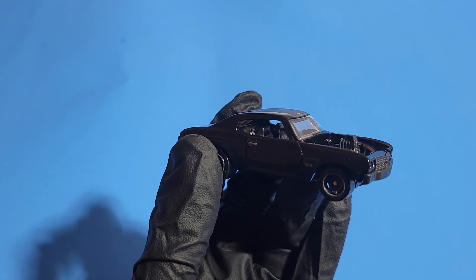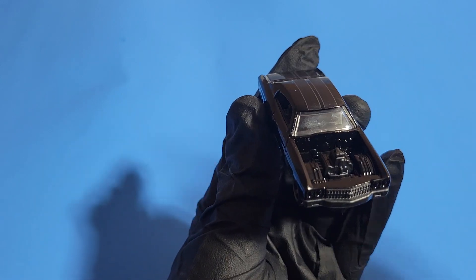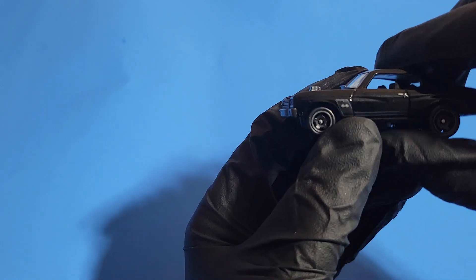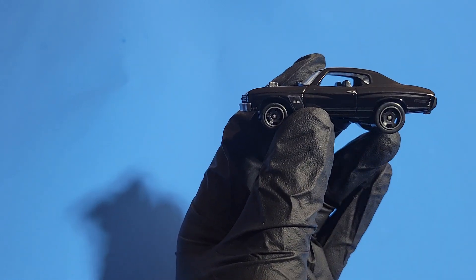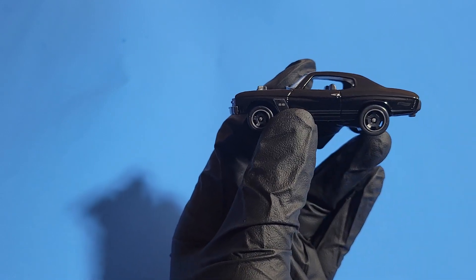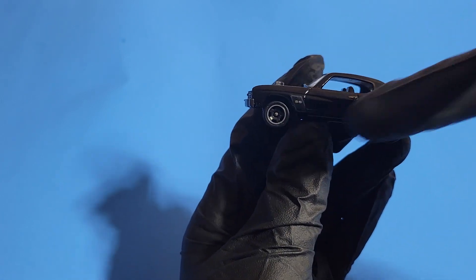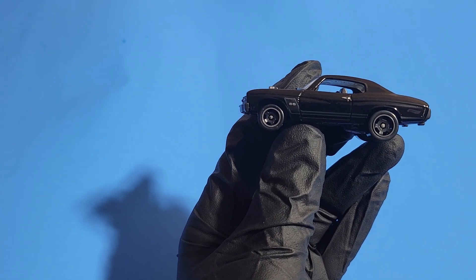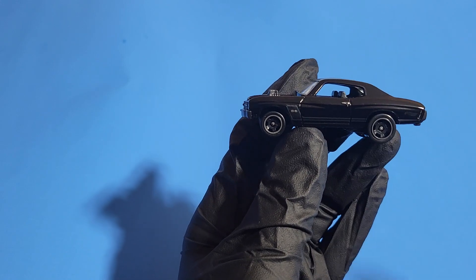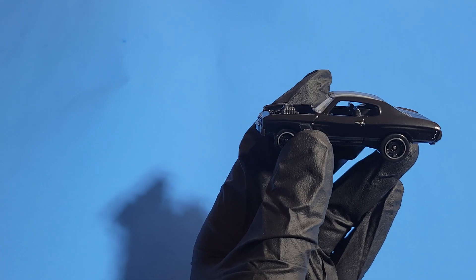Up front it looks amazing with that exposed engine. From the driver's side, you'll notice different wheels — the black theme continues with black aftermarket-looking wheels. You've got the SS badge, the paint stripe going on on the side, a chrome door handle, frameless doors, and the interior is also done in black. It's all black inside and out.